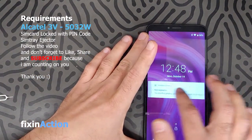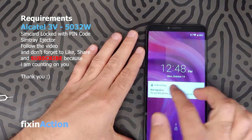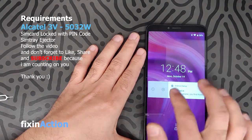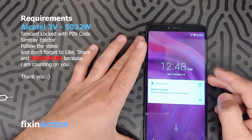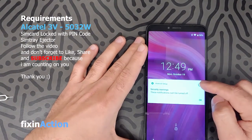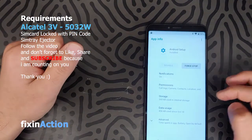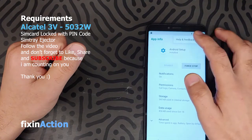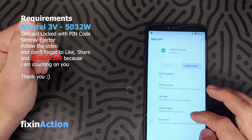Swipe from right to left or left to right on the Android setup notification. Then you will see a settings icon or mark — click on that. It will take you to a new screen. Try to click on the three dots and click on Help and Feedback.